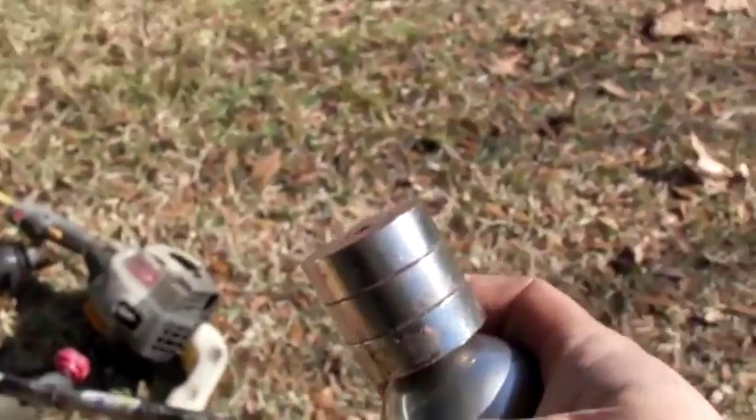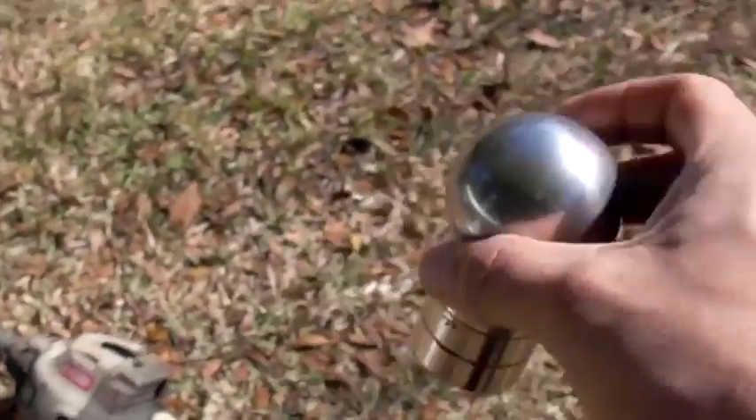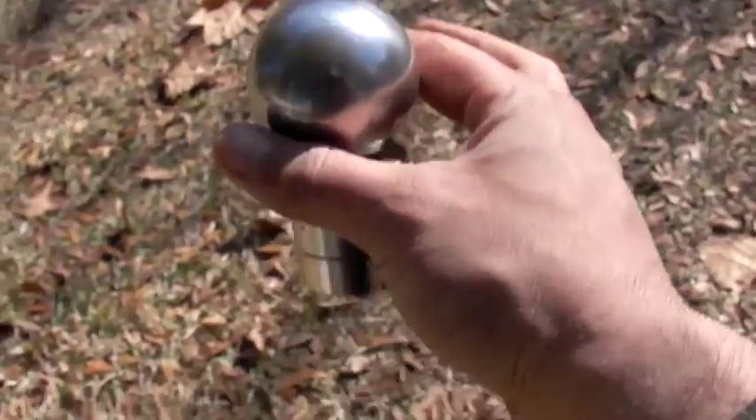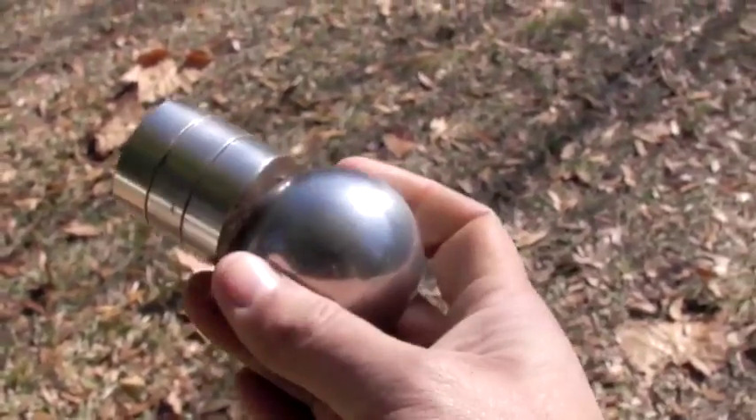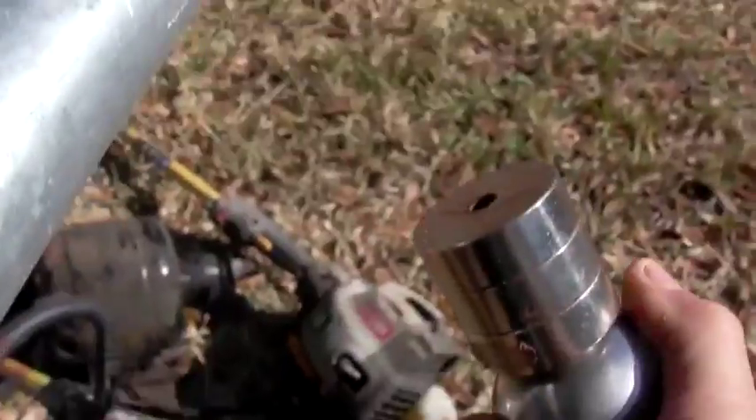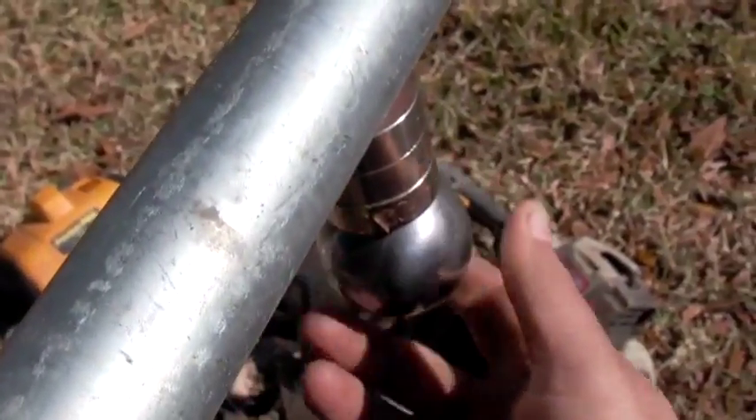I'm going to be putting this on a steel pipe. This is a regular steel two pound ball on there. So this isn't a magnet but it's magnetized from this, so we're going to stick this on this pipe. You can see why you don't want your fingers around it.